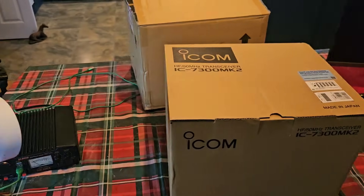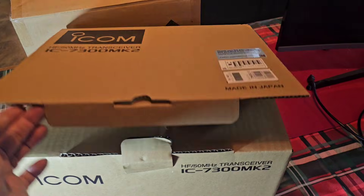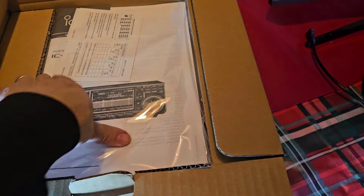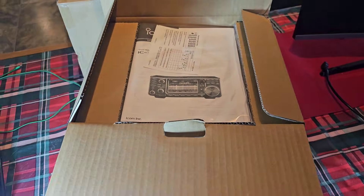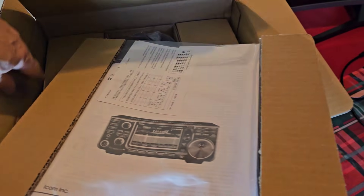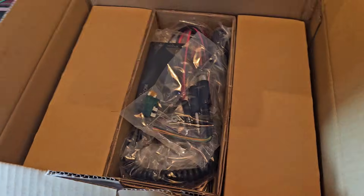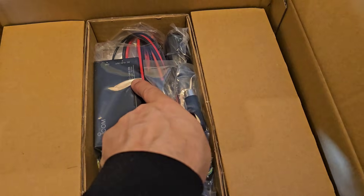It's come double boxed as well. Just lift the lid briefly — there's our manual. The radio is buried underneath. Quite a few manuals, and you've got that OPC145.